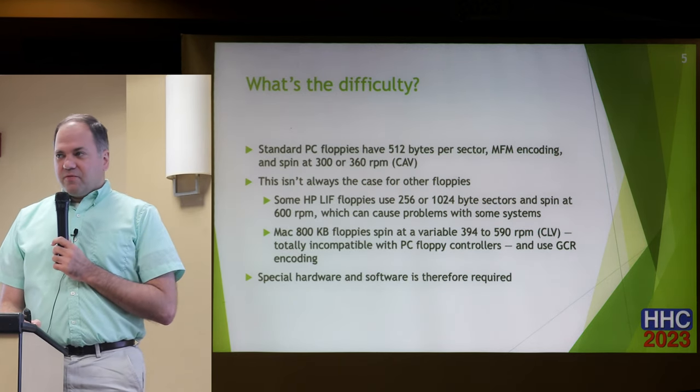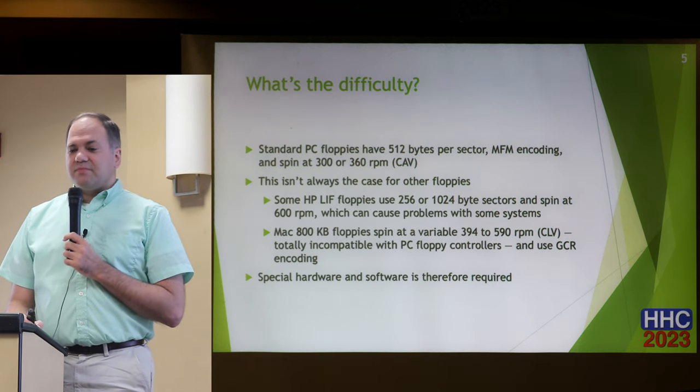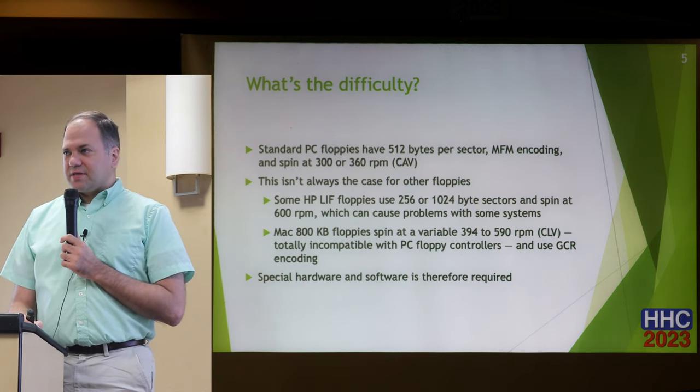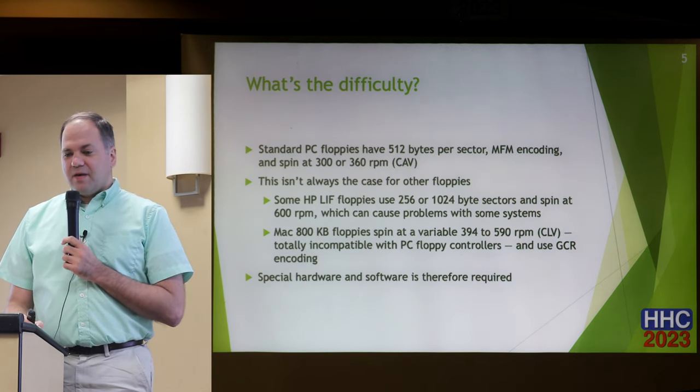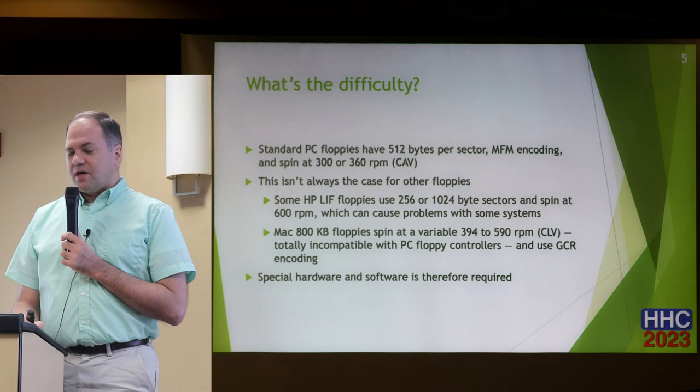So what are some of the problems with disks that are not compatible? Standard PC floppy disks are 512 bytes per sector. They use MFM encoding, and they spin at typically 300 or 360 RPM — all constant angular velocity.